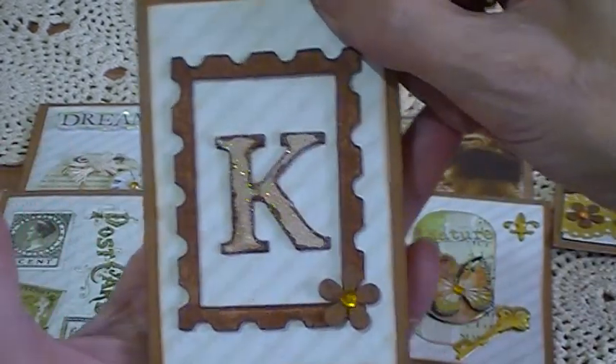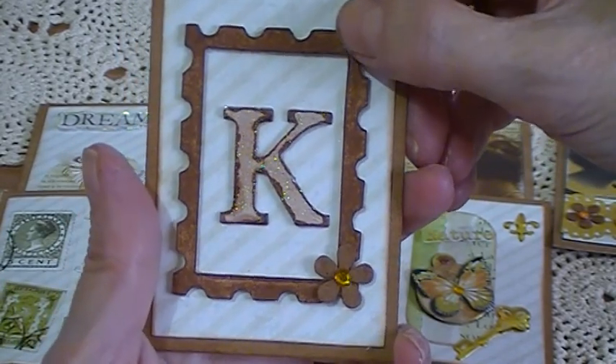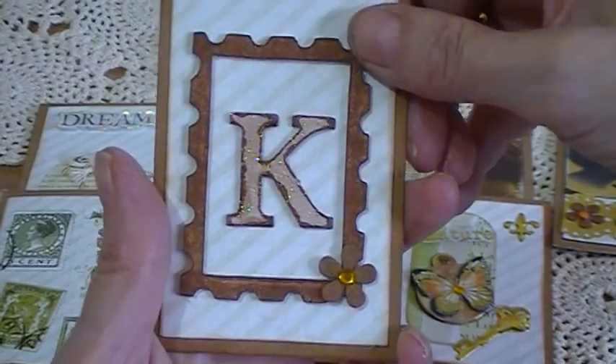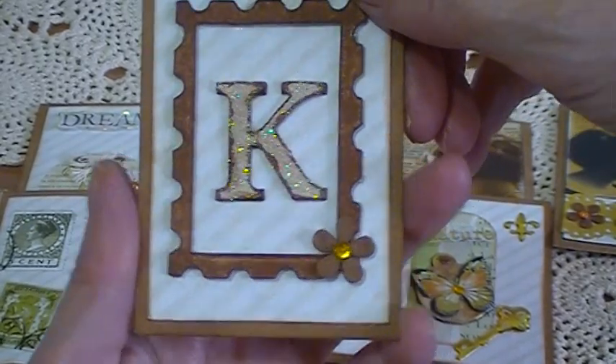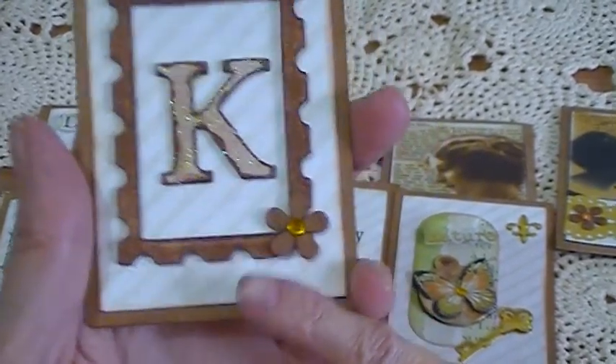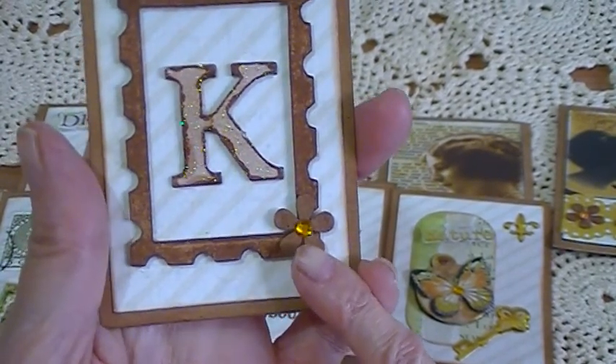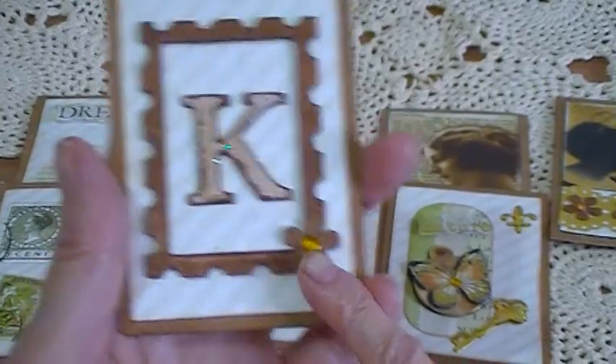Then there's this one which I put a key on — for 'key.' This was white to start with, a die cut I bought in the past, and I inked it up with the Vintage Photo ink pad. It was a glittered key and I went over it with the Vintage Photo ink pad. Then I punched out a little flower in the corner and put a little gem there.